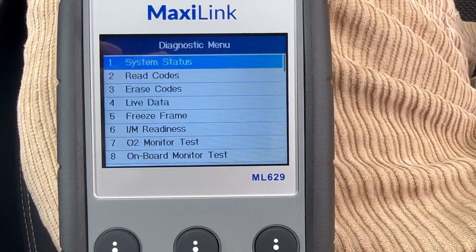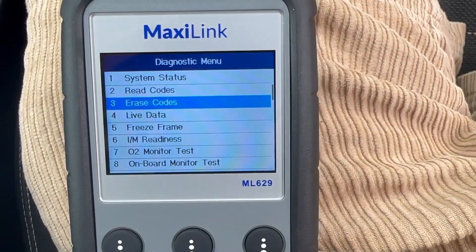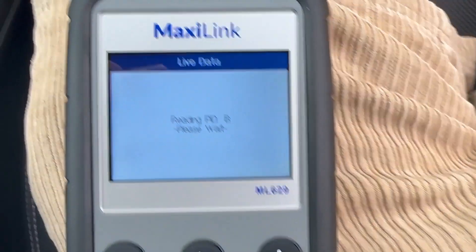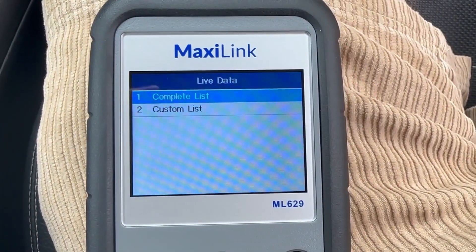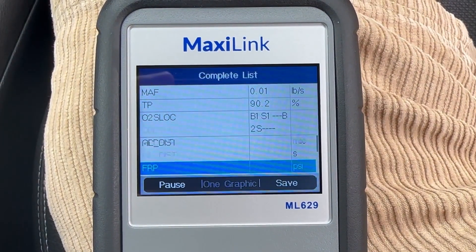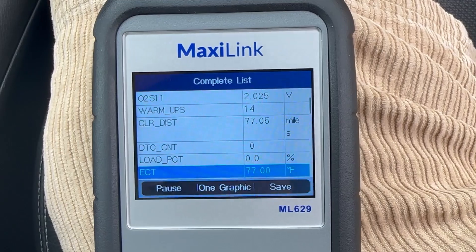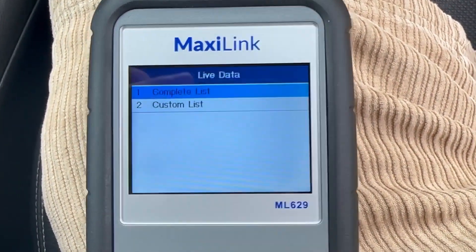We can go back and check all the different modules to make sure there's nothing in any of them and no errors that could come up in the future. There's also a lot of other stuff this thing can do which I wouldn't ever use and I'm not trained to use, but we'll have a look through anyway just in case you guys are into that stuff. So we have the live data coming through — we can see if anything's live. It gives you just loads of details about the engine. I don't know what most of this means, so I'm not even going to try. Feel free to skip the next 20 seconds if that doesn't interest you.